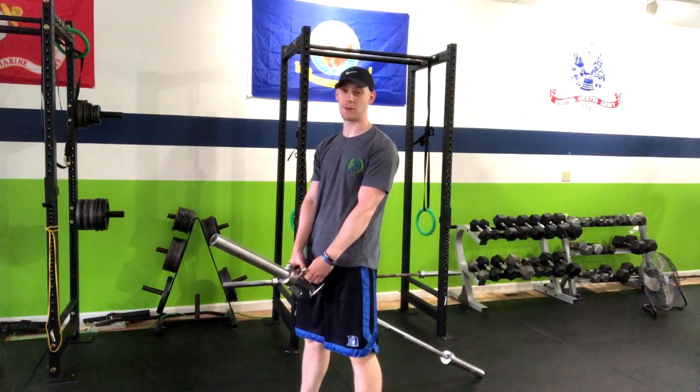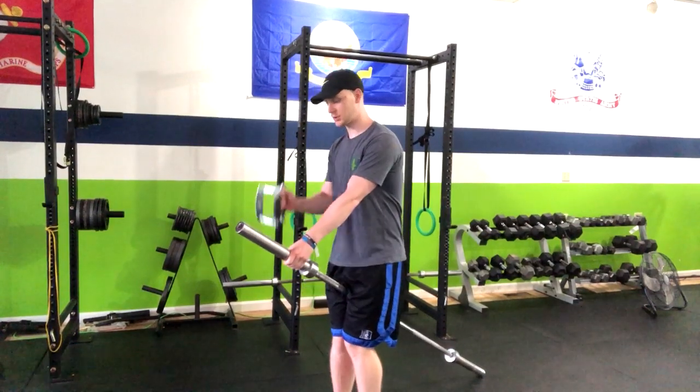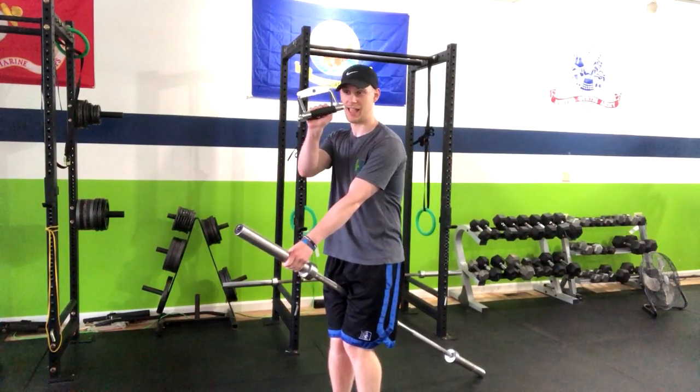This exercise is the landmine bilateral row. We're going to need a barbell and also a handle that looks like this.